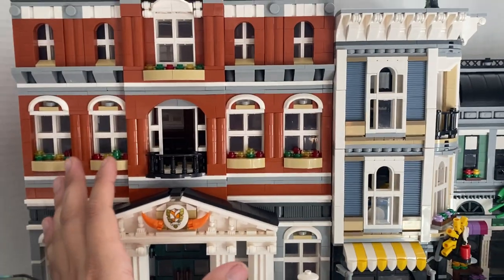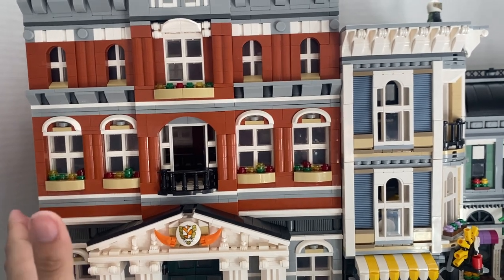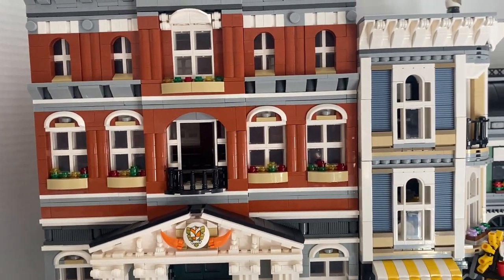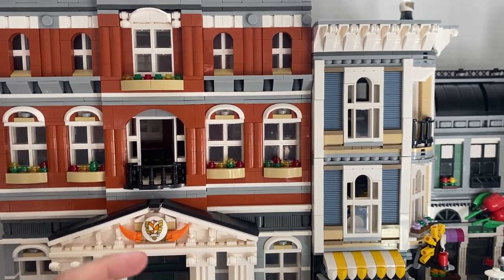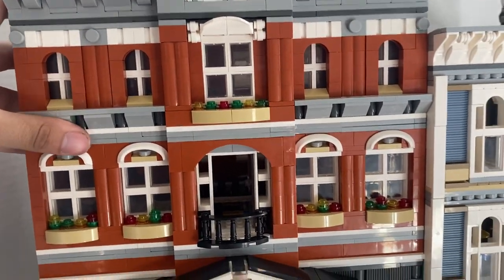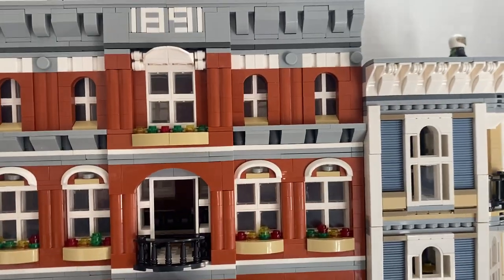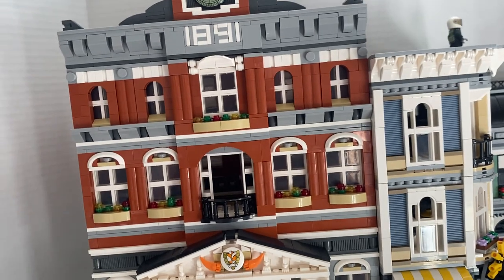Is it worth it? If you want a modular building and you don't care and you're just going to have it in the background — why not? I support genuine Lego 100%, but it's a hard pass for me personally. The quality is actually really good — you can tell it's not Lego quality, but it's definitely great. You will see a little bit of gapping because the plates aren't perfectly the same size.